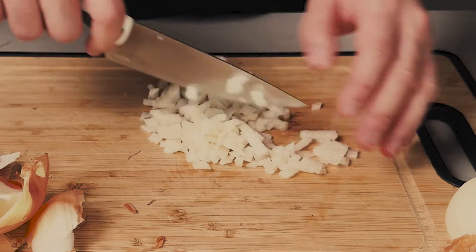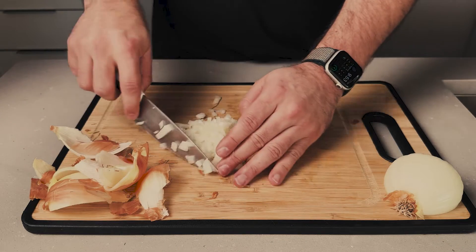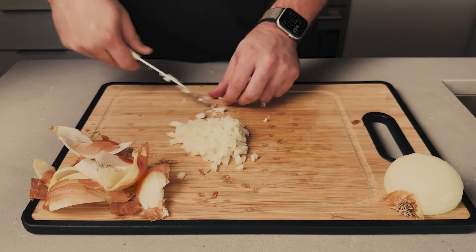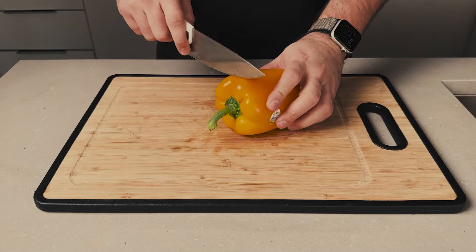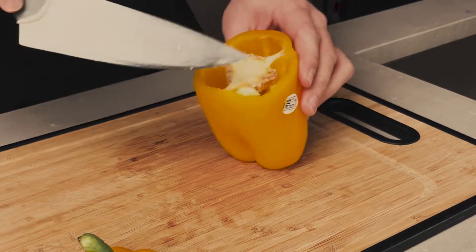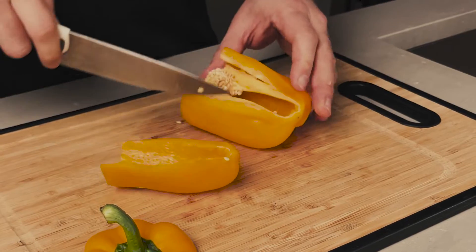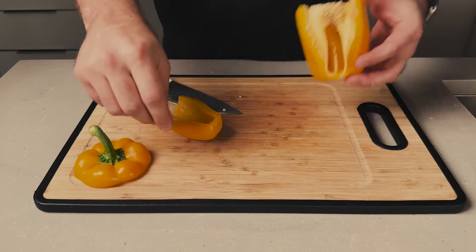All done with the first half of our onion. For this recipe, we're gonna use an entire regular-size onion. After the onion, we're gonna chop the peppers. I prefer, for this recipe, to use three different colors — it makes our dish more fancy and colorful.